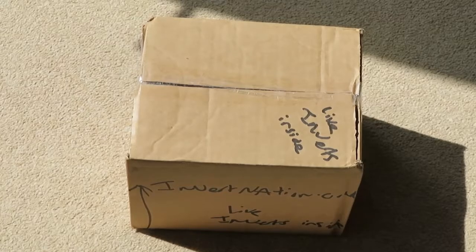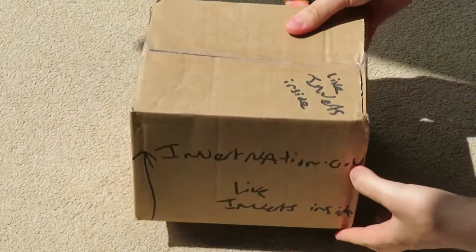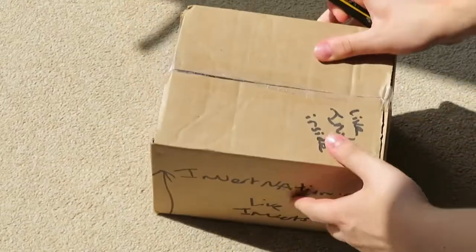So I'm about to open the InvertNation box now. It says InvertNation, my being set is inside.